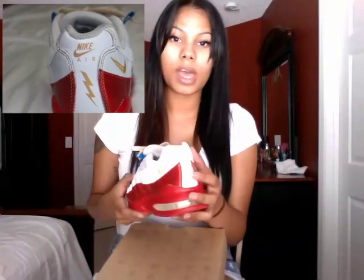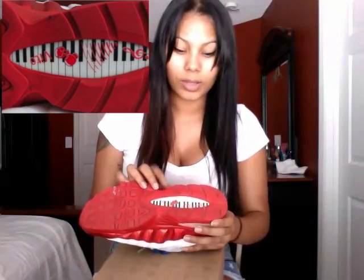There is a lightning bolt on the back of the shoe, which is supposed to represent one of his favorite books. And on the bottom of the shoe he has a few more of his favorite things — music notes, a piano keyboard, Wii boxing gloves, and there's even sound waves down here.